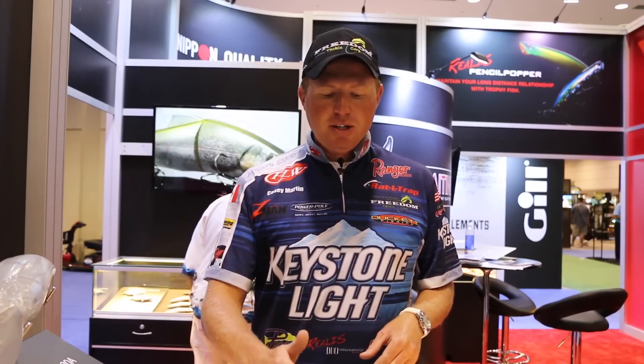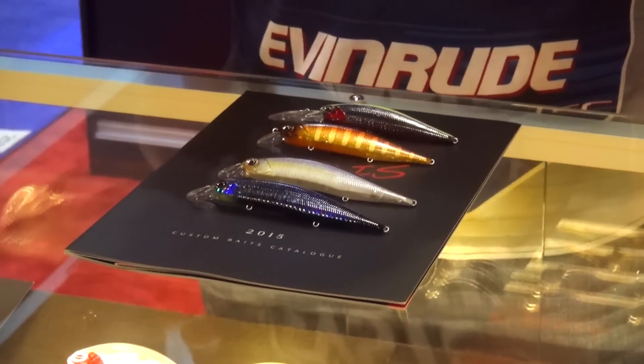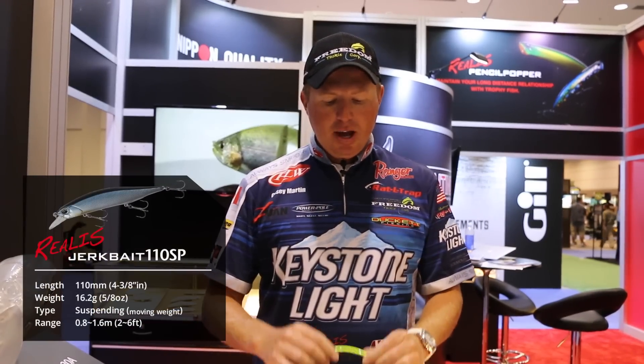As you can see here, there's a bunch of different baits that you can throw under different variety of conditions. We have the Rialis Jerkbait 120, the Rialis Jerkbait 110, and then we have the 100 DR, and you can use these under different applications depending on what you're doing.